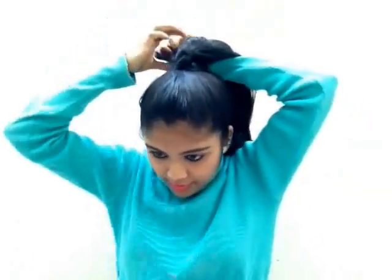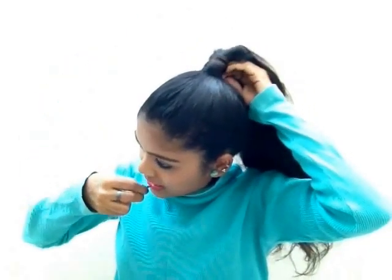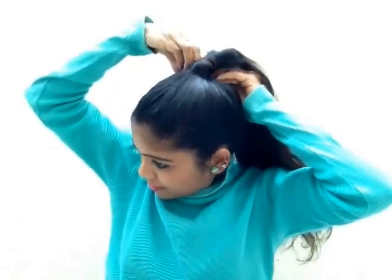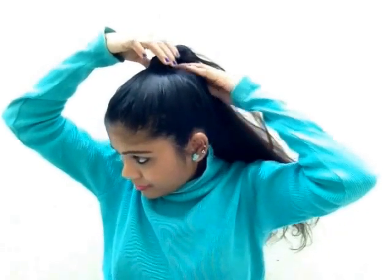Now turn it around your ponytail and pin it. It's just a little bit flat and that's my preferred style.